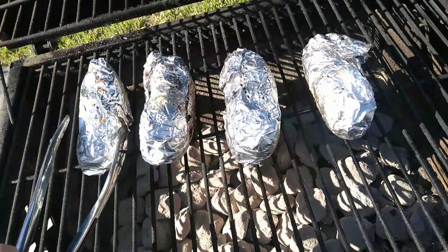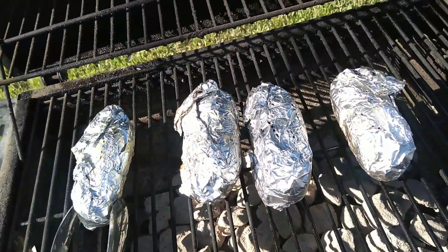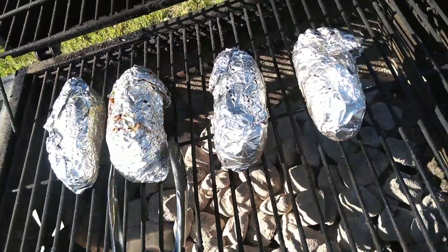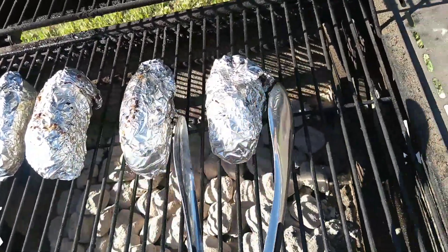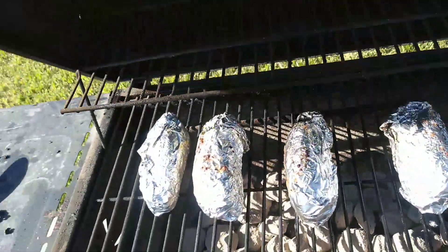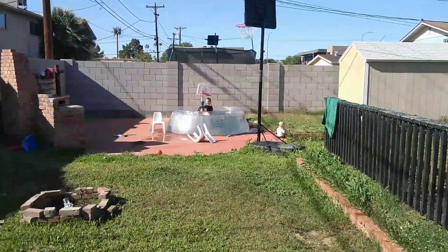So we just take our potatoes here and do a side flip right now. We're going to cover them back up and let them continue to cook.